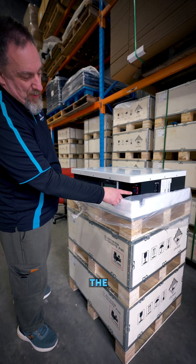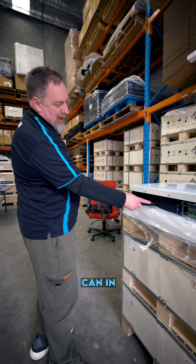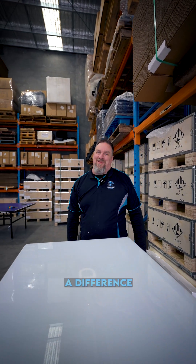Looks sweet. We've got the battery's main positive, main negative, dual pole double breaker, CAN in, CAN out, Wi-Fi, power button, some nice fancy lifting handles — the extra added features that make a difference.